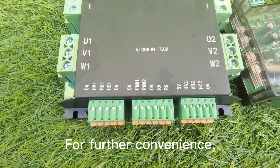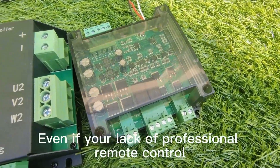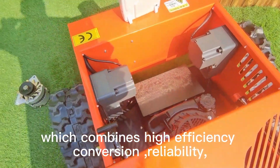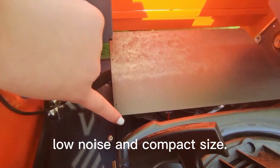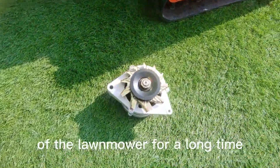For further convenience, our lawnmower has a function expansion hub for easy control and extra features. Even without professional remote control knowledge, the use of a brushless dynamo combines high efficiency conversion, reliability, low noise, and compact size, ensuring the continuous operation of the lawnmower for a long time.